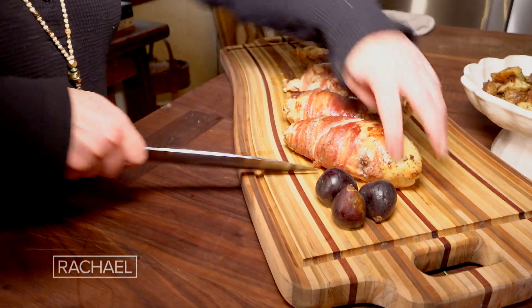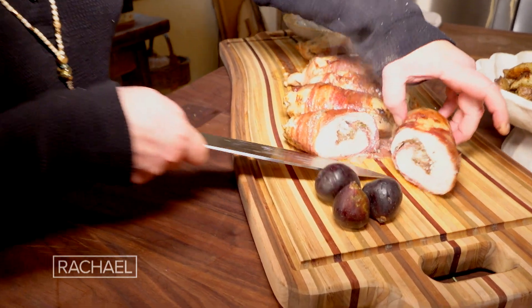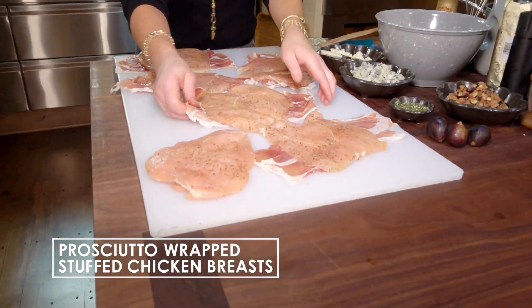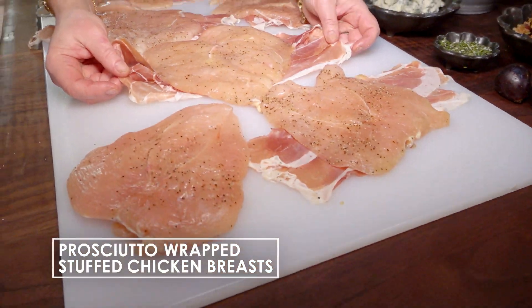Prosciutto-wrapped stuffed chicken with figs and cheese. All I did was take chicken breasts, cut across but not all the way through, and open them like a book. You barely have to touch them with the meat mallet. I seasoned them with a tiny bit of salt and pepper.